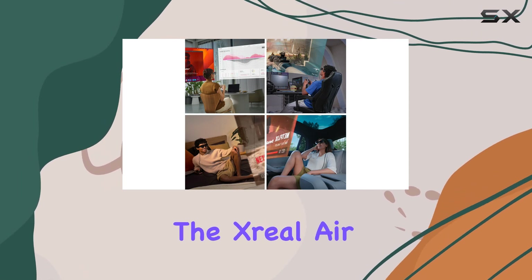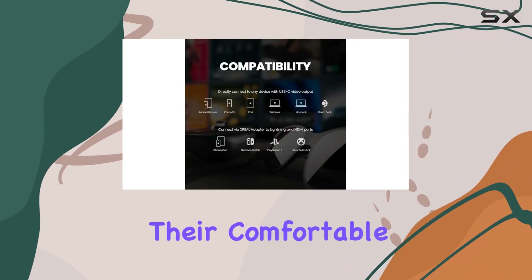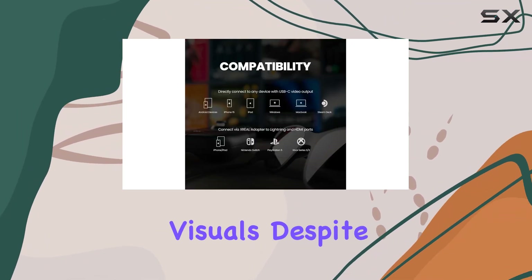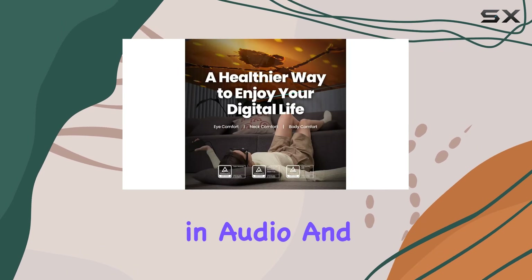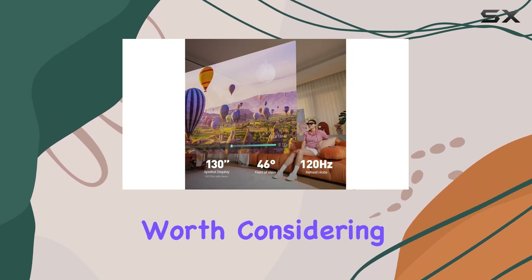In conclusion, the Zreal Air 2 glasses deliver an exceptional augmented reality experience with their comfortable design and stunning visuals, despite a few drawbacks in audio and compatibility. If you're in the market for AR glasses, these are definitely worth considering.